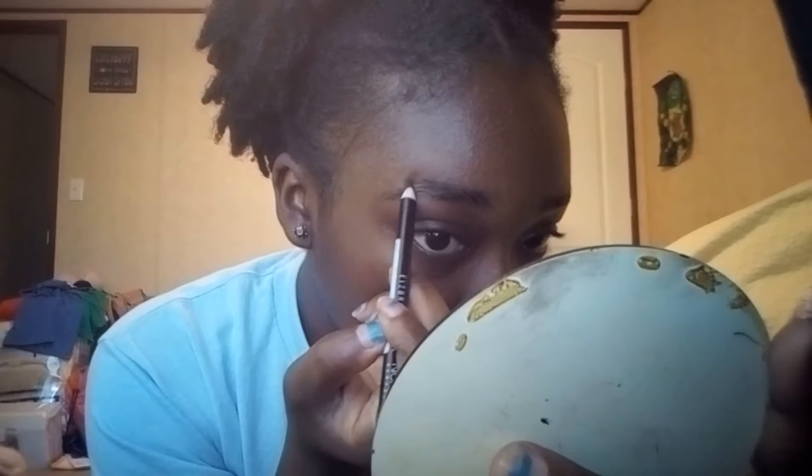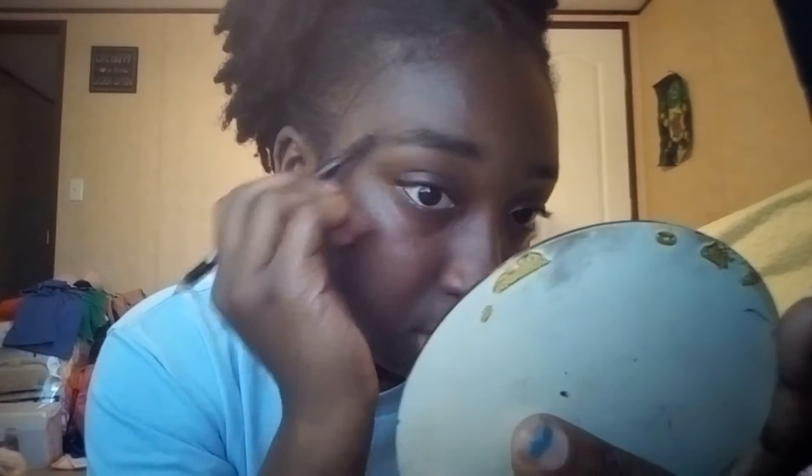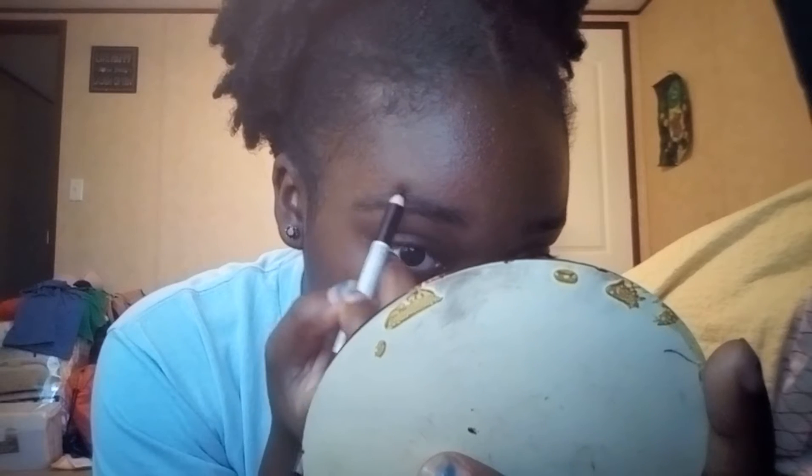I have like this weird hairline right here, so I just connect a line down to my tail of my brows. Now I just brush it out. Then I do the same thing for my bottom and connect it. It's not gonna be like Instagram brows, just gonna be like everyday quick five-minute brows.